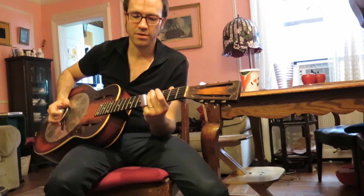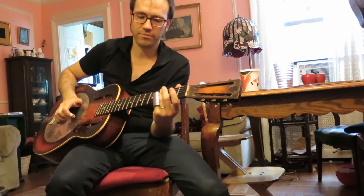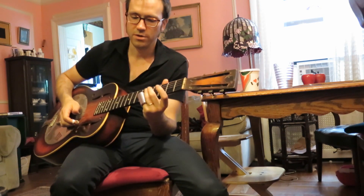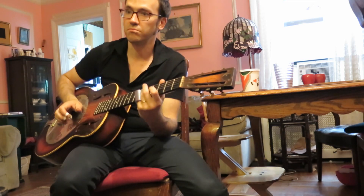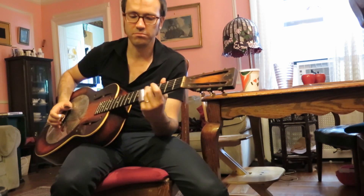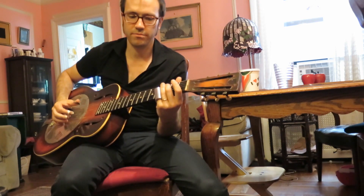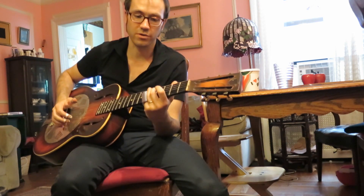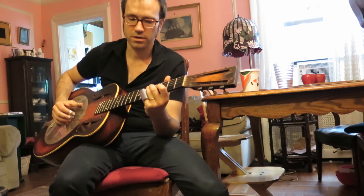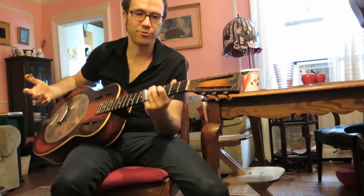Then the next phrase is five, three, then a slide up, then slide down. From the fifth to the sixth fret. So you create the root on the fifth fret of the second string. Then you play the first phrase again.